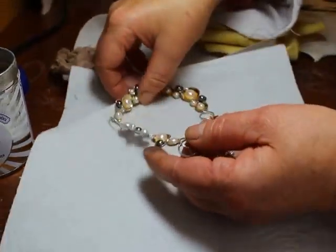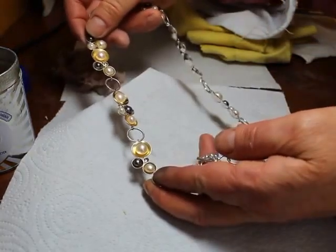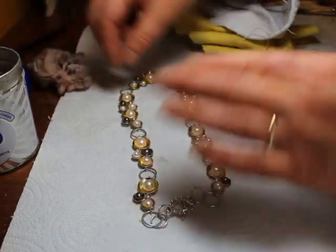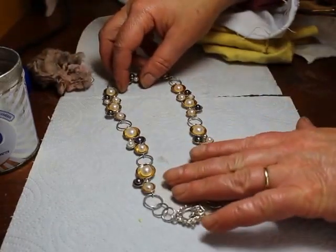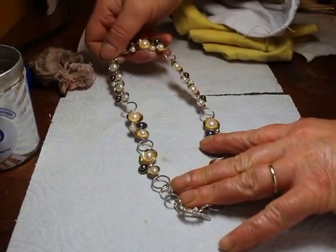If I were to continue around both the back and the front of the necklace, I could have the necklace looking as good as new in only a few minutes. That's Karen Faulkner Dunkley of kfdjewellery.co.uk showing you how to clean one of my beautiful champagne necklaces.